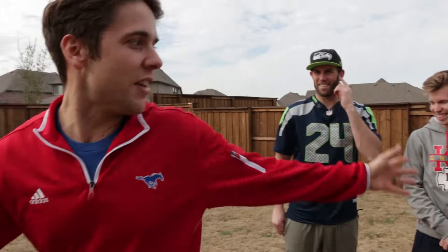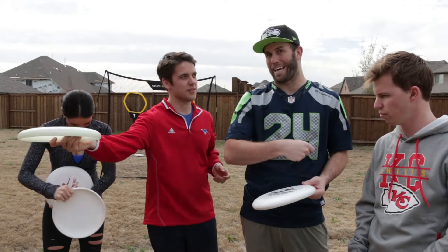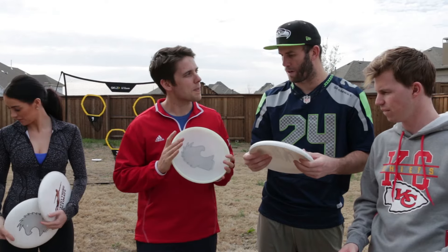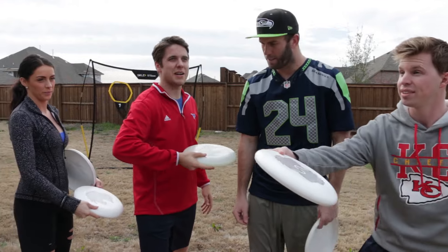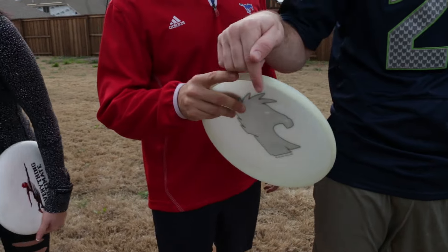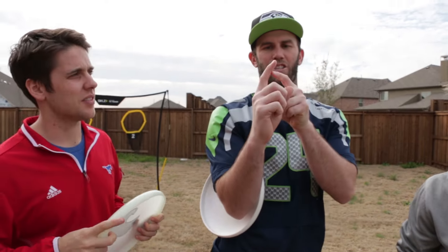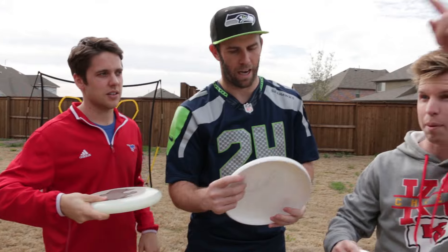Starting off with the backhand. It's very similar to the backhand in tennis if you've ever played that. The most important thing is making sure you have the proper grip. Everyone grip it like you're gonna throw a frisbee on the beach to your dad. So the problem right now is we've got an index finger on the rim — the proper index finger placement, which is actually really important, is your first digit right here resting on the bottom of the frisbee.